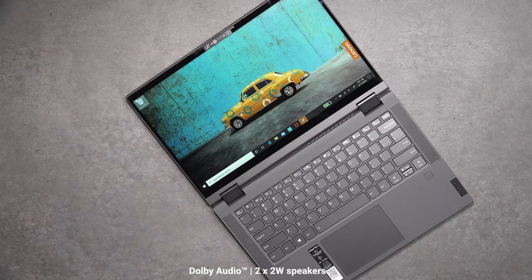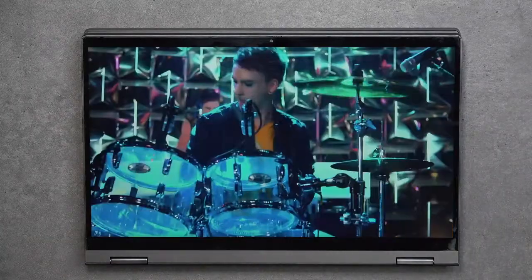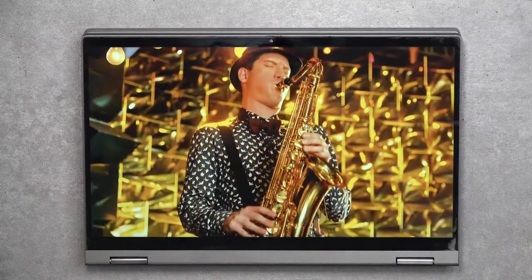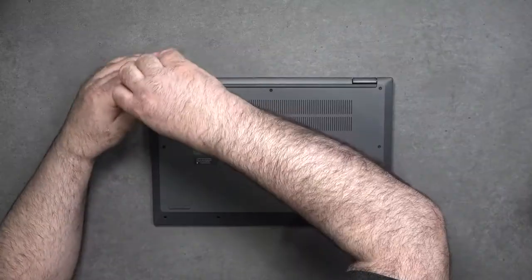When it comes to audio, it has top-firing speakers which I really like. They get pretty loud, there's even a hint of bass, and the mids sound pretty good. The Dolby audio fills up the room rather nicely — they did a really good job with audio. The only negative is that in tablet mode those top-firing speakers get covered up, but they actually sound decent even in that mode.